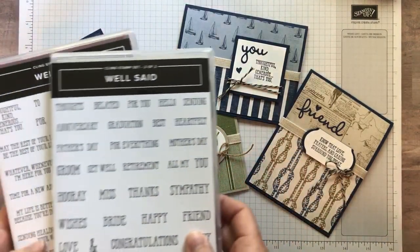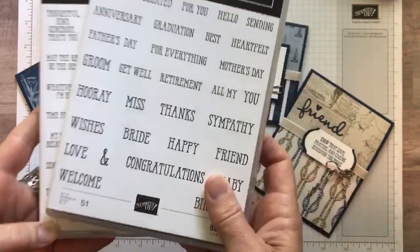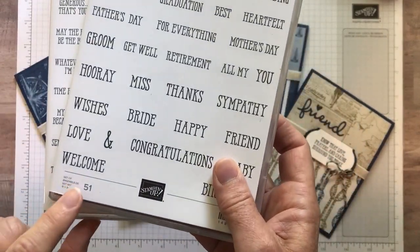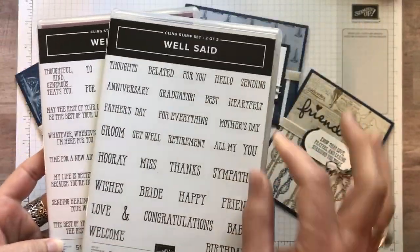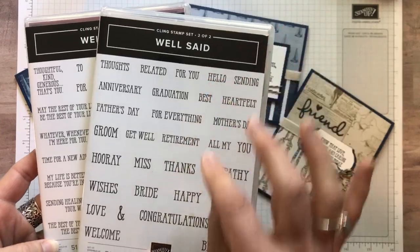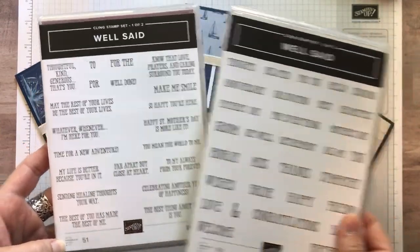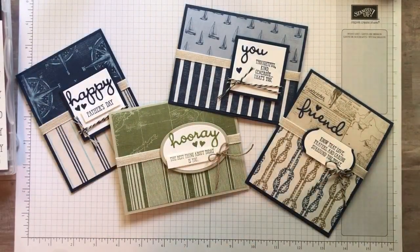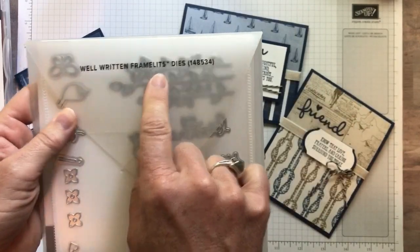I'm going to show you — we are using the Well Said Stamp Set. This is a stamp set that has 51 different sentiments in it. You can build lots of different sentiments and sayings with the stamp set alone. And then there is a great set of dies that coordinate with it as well, called the Well Written Dies.